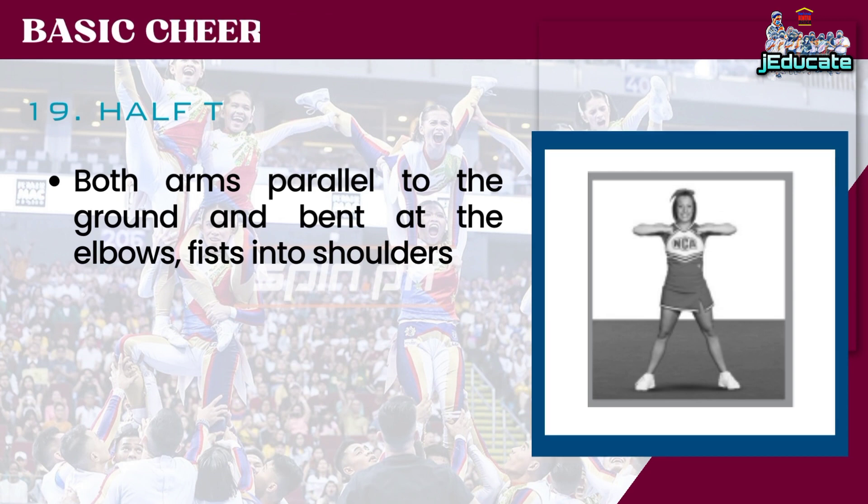Number 19: Half T-Motion. Both arms parallel to the ground and bent at the elbows, fists into shoulders.